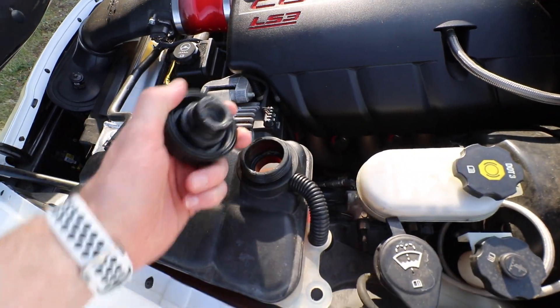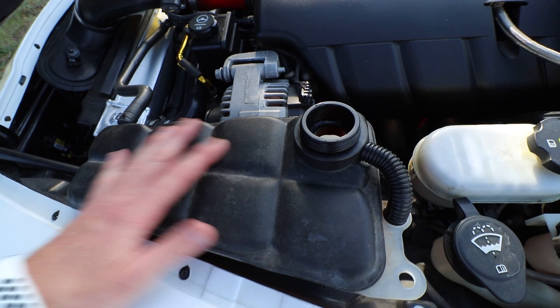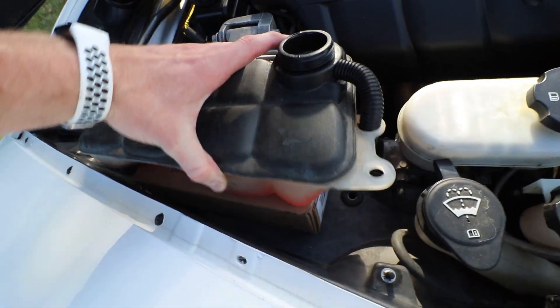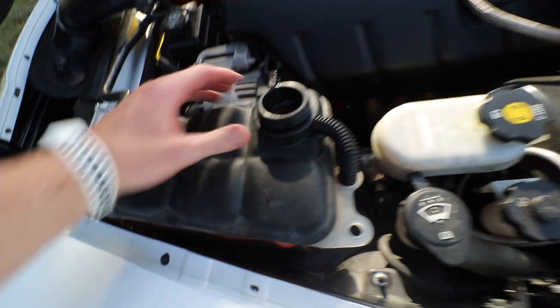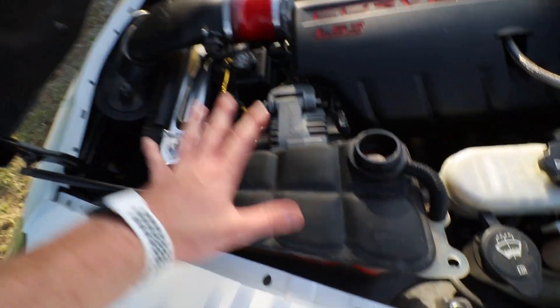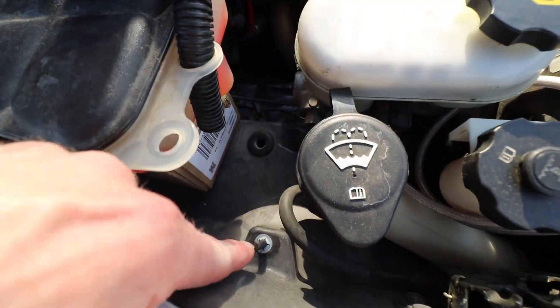I'm going to show you how I'm going about the burping. Sorry about the wind noise. I'm going to leave the cap off for probably about two minutes during the initial idle. I do have it raised right here — I just have a little box under there because I was having issues burping it with it in the stock location, so I went a little higher so it's at the highest point.